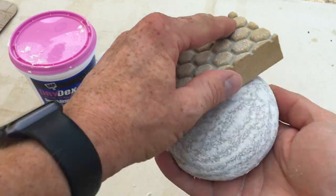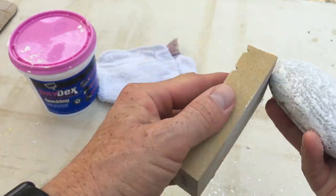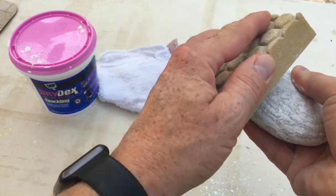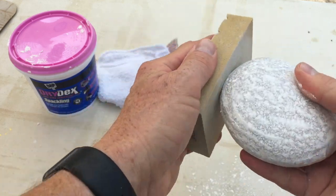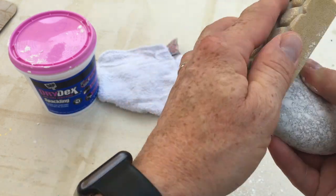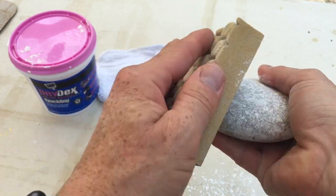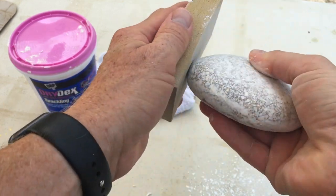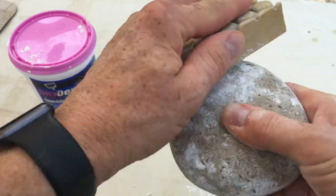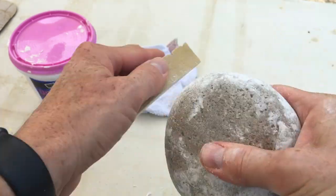I'm just going to start sanding. I like to go in a circular motion and just go around the rock. You'll see some of the spackle coming off. Go around anywhere that you've put spackle on and sand that. You can go back and forth if you want, but I just have the habit of going in a circular motion. Do the bottom side too — I don't want any extra buildup there, so I want to get all the extra spackle off that I can.